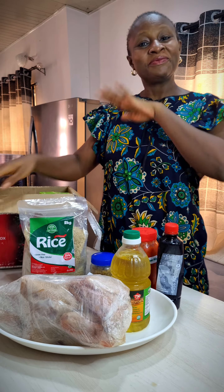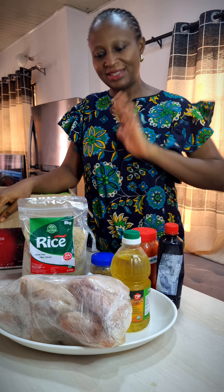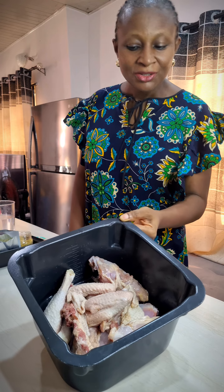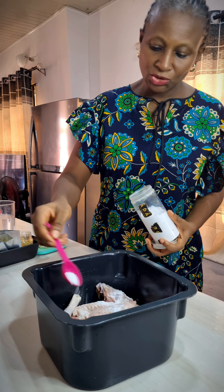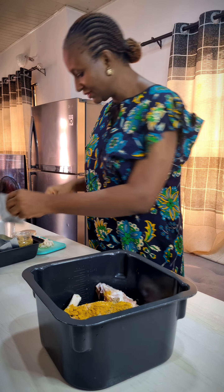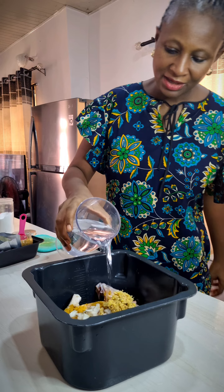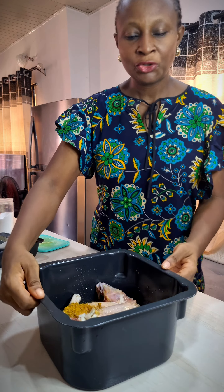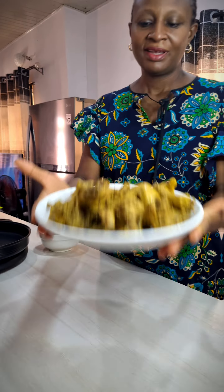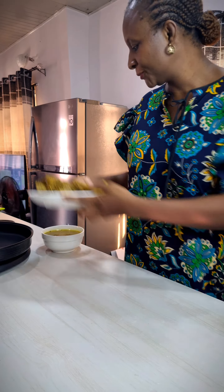Now I'm going to cook jollof rice using only these ingredients. I have my chicken cut and washed here. I'll be adding salt, thyme, bay leaves, chicken spice, one diced onion, a tablespoon of the ginger and garlic paste, and water. I'm going to cook this now. My chicken is cooked — I'll air fry it now.